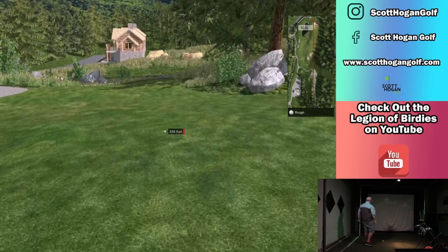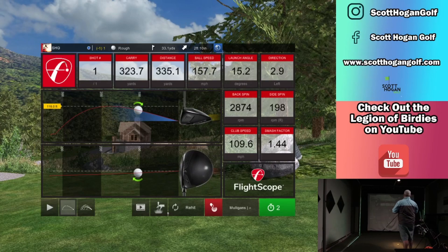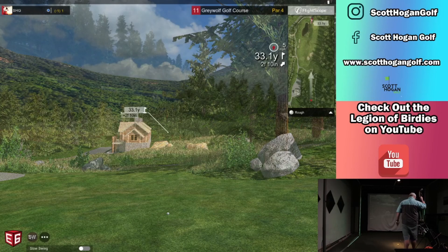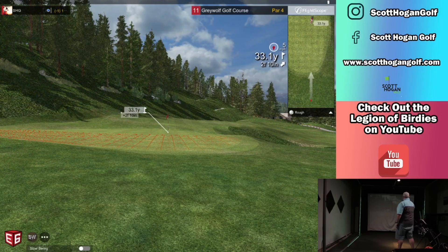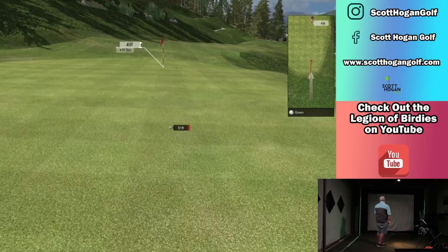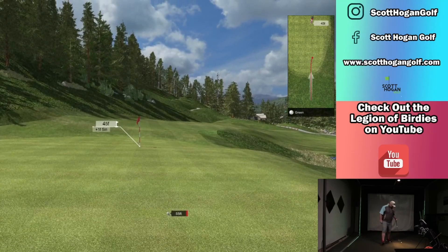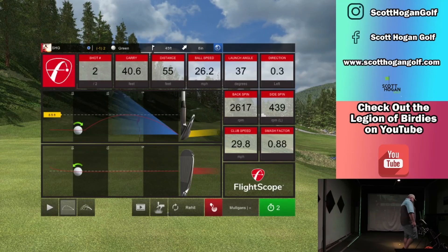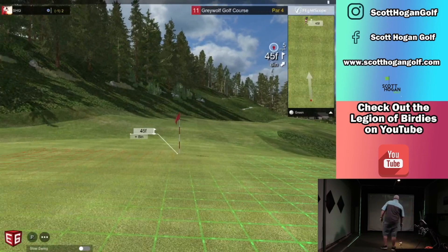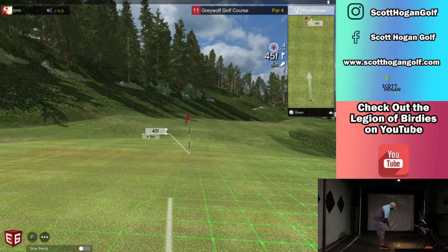I wish I could hit it that far. I don't know where we're at — this is way in the mountains. But that's fun. Little pitch, 33. My pitches have been terrible. Wasting it — hitting 340-yard three woods. I feel like Rory, and then I chip like Rory. Sorry Rory, but it's true, you know it too.